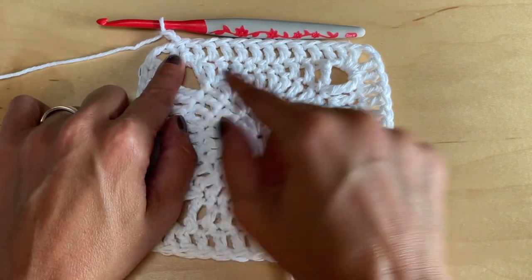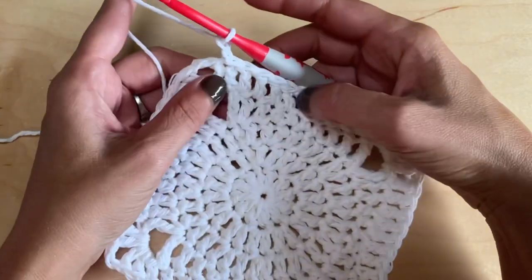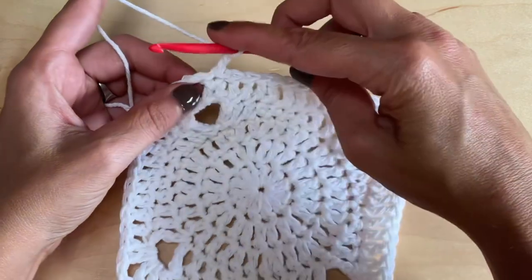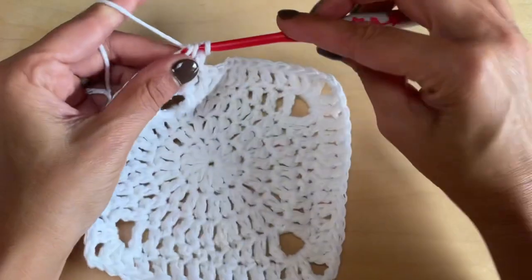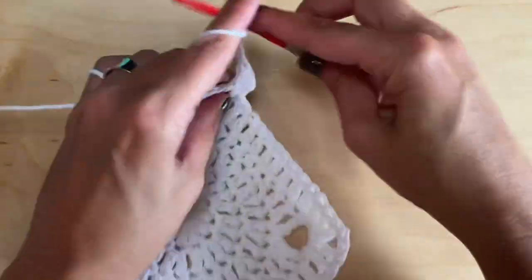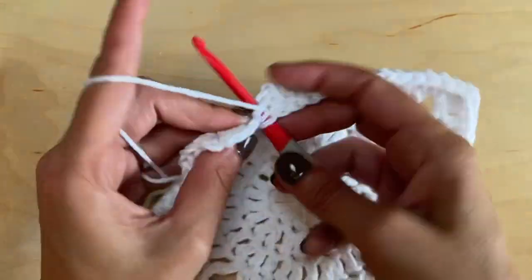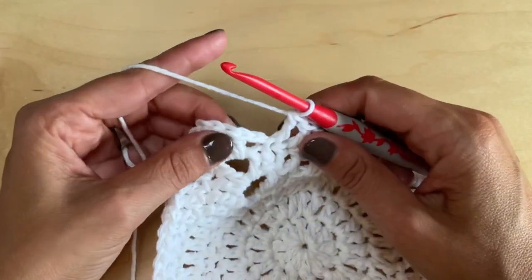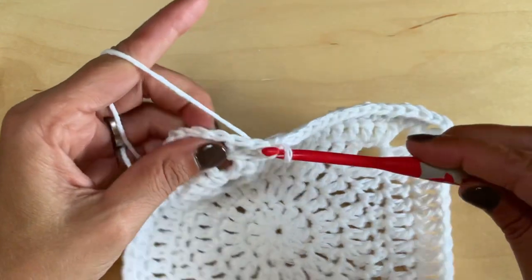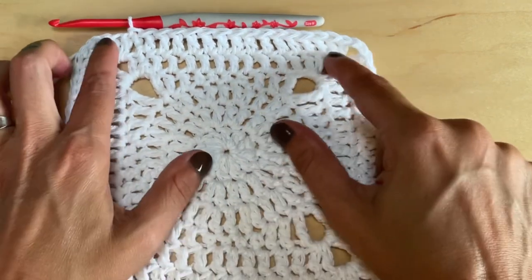From corner to corner you should have a total of 14 stitches. Round six is just a repeat of this round — start with your chain two. At each corner work two double crochets followed by a chain two and two double crochets. Keep placing your double crochets, then slip stitch into the top of the first double crochet to close. For round six you should have a total of 18 stitches between your corners.